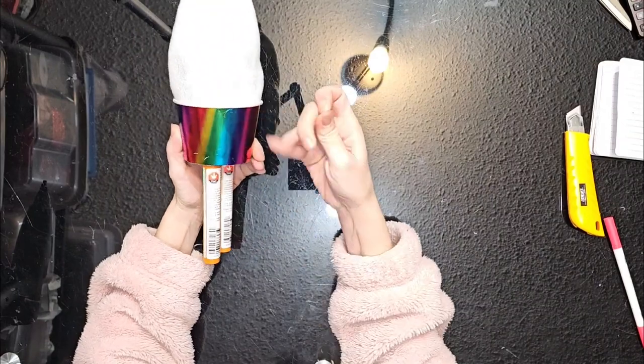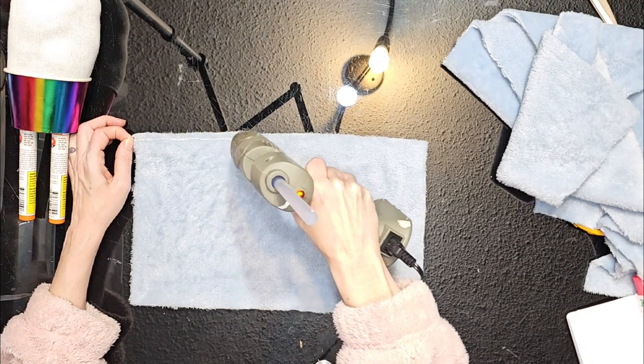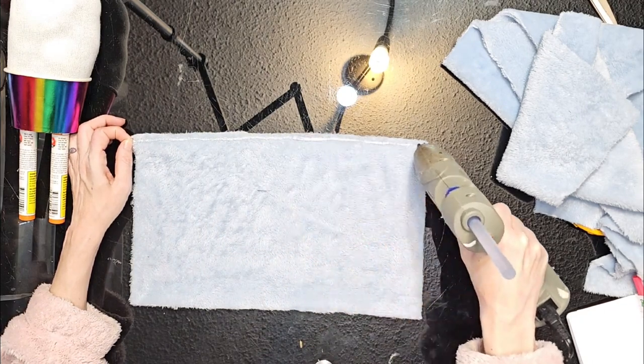Here you can see I did the exact same thing using the cannabis tubes. The cup was a slightly smaller one from Dollar Tree this time.